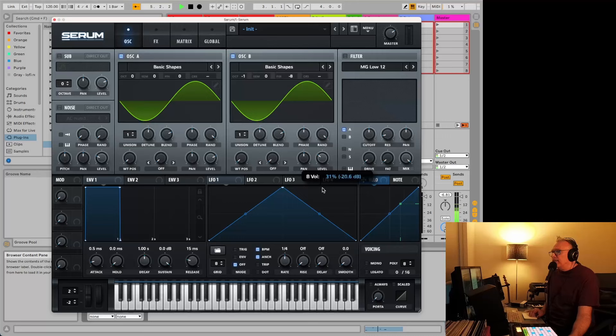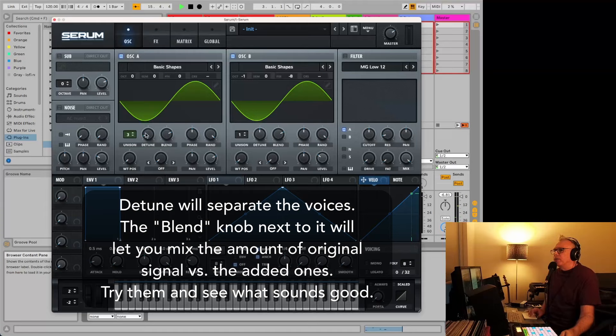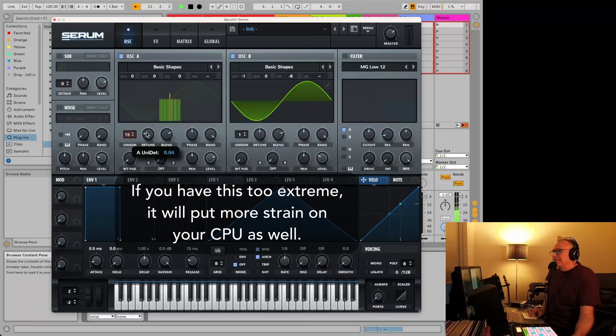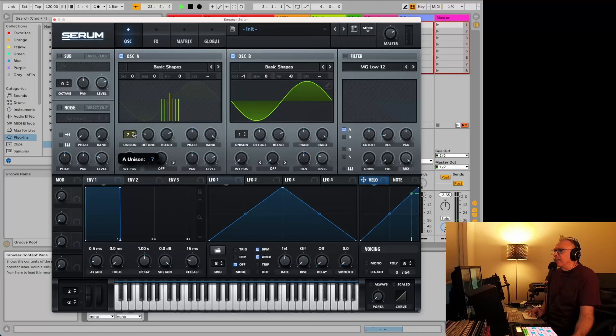If we blend in just a little bit of the lower one, what we're going to do here is add a little bit of unison — just adding a few different ones. And this is how much they're detuned, so how far away they are. You don't want to go too far with this and you don't want to go too high with this, because if you bring this up too high and go too far, it just sounds not good. A lot of the time you can get away with like seven here or whatever. So we've got a little bit more of a sound going.